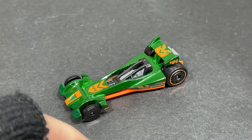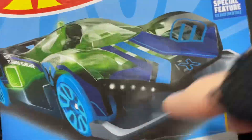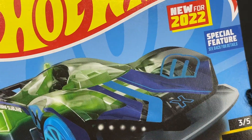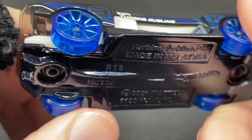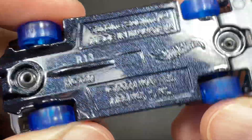Very cool, and got another one new for 2022 — fantasy car, Turbine Sublime. Let's open them up. This one has a metallic painted metal base, and the top is plastic.